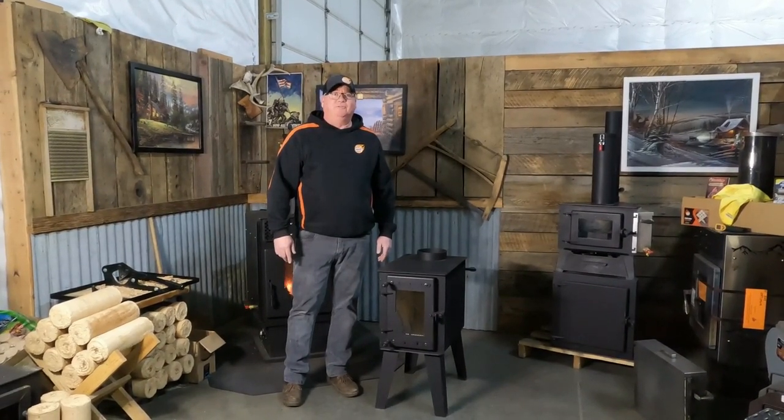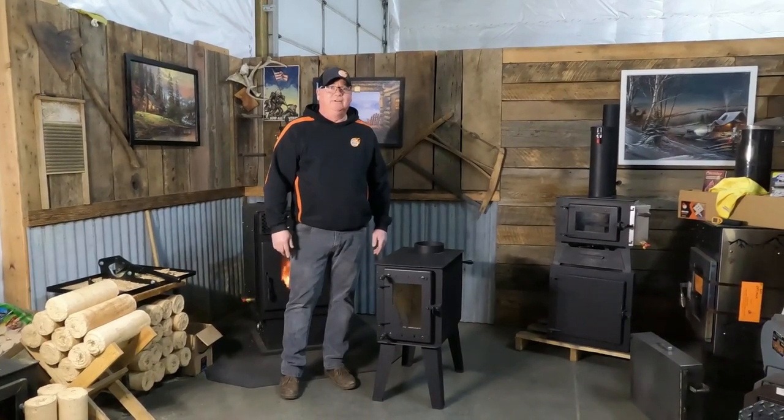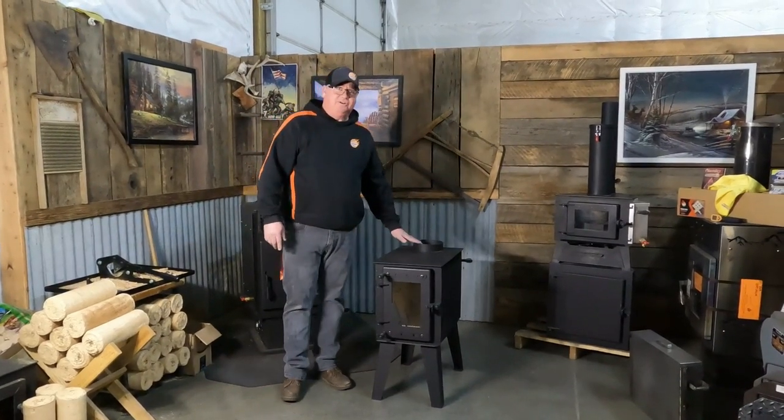I'm Dusty with 509 Stoves in Post Falls, Idaho. Today we're talking about our Steelhead wood stove. This is a recreational wood stove. It has secondary burn and uses a six-inch chimney.